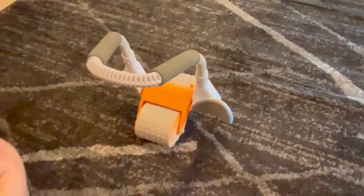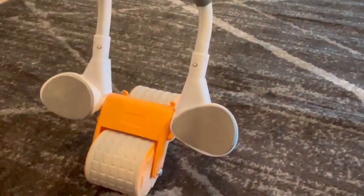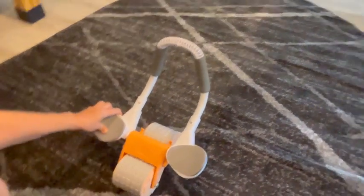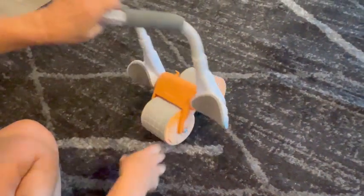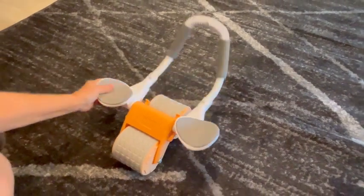We picked up this ab roller in anticipation of trying to get healthy this year. This one is unique in that it has a spring in it, so as you do your ab exercises it offers resistance and then kind of slingshots you back. We're gonna show how it works real quick.